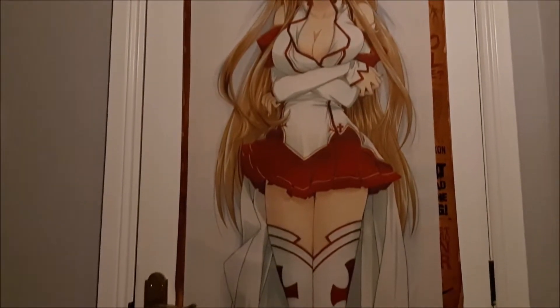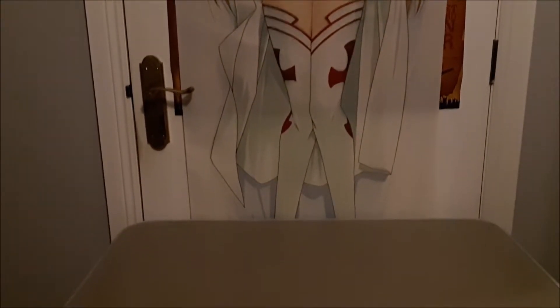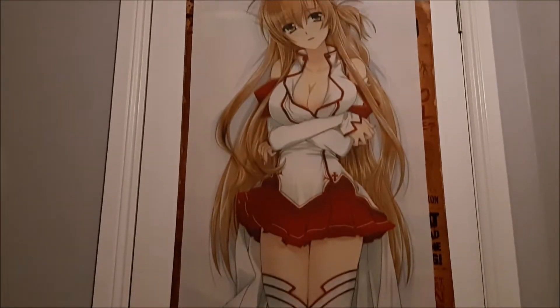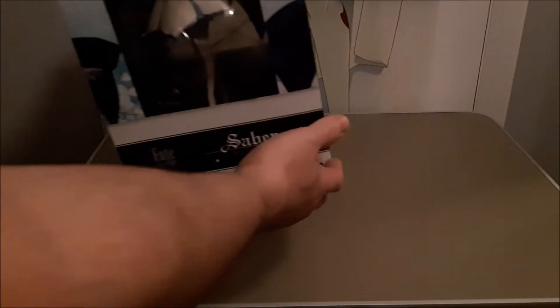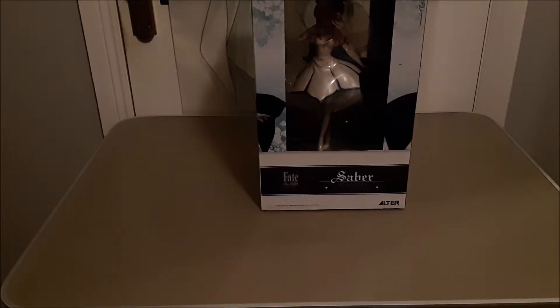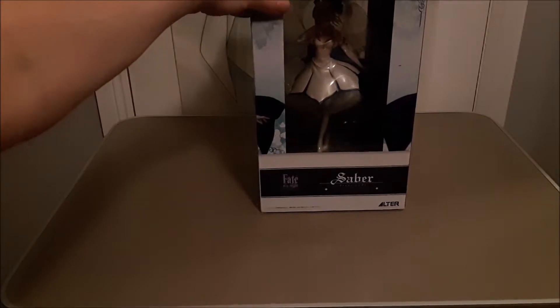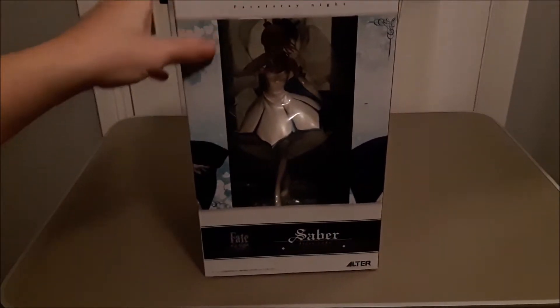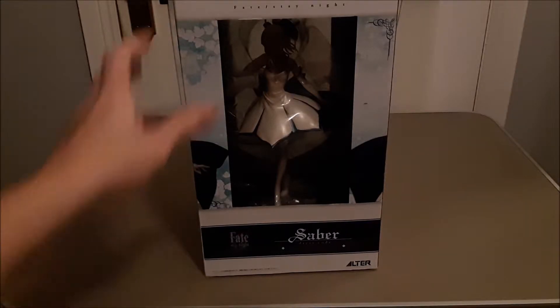Welcome back to JH Anime Gamer. Check out the new wall scroll — Sword Art Online with Sumi. Just giving you a good angle there, and now to the unboxing. Here we go folks — that is her there, that is Saber. Check her out, she is awesome.